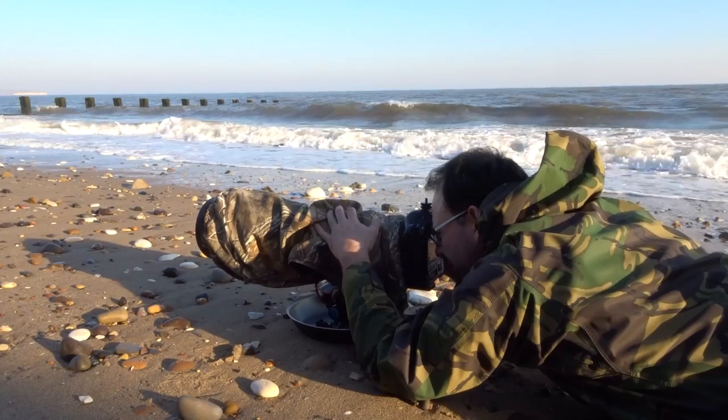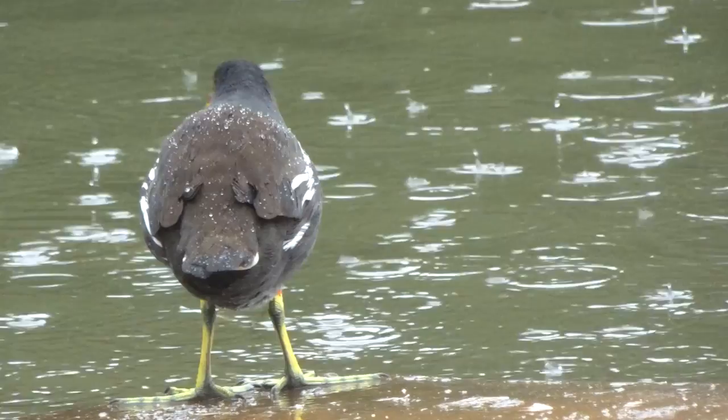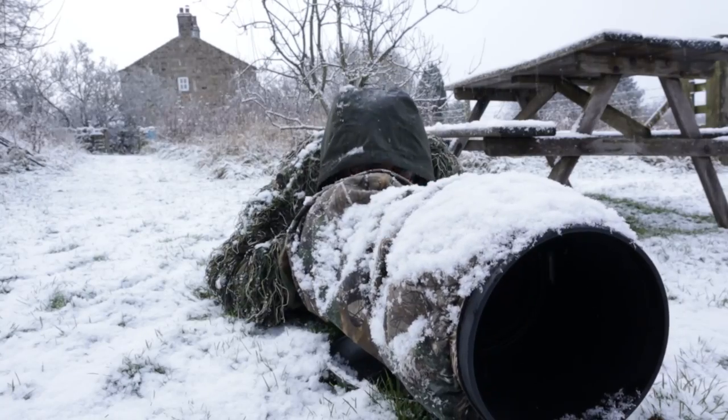I'm glad this 1DX is waterproof, which I think it is pretty much. Back in the UK, I think I've had this in almost every kind of environment and habitat you can think of. I've pushed it around on windswept beaches, had it out in a torrential downpour, photographed with it under heavy snow, and occasionally managed to get it covered in sand and mud as well.